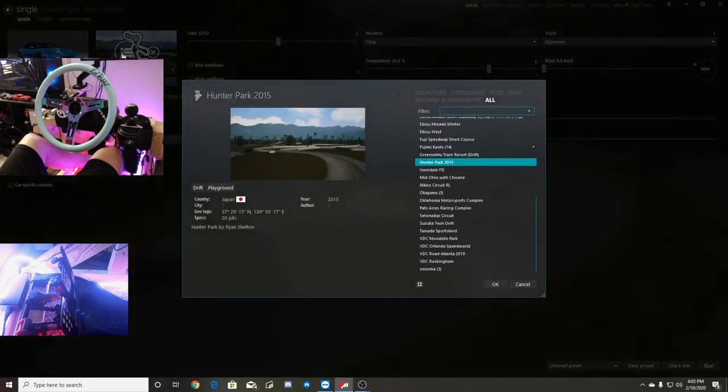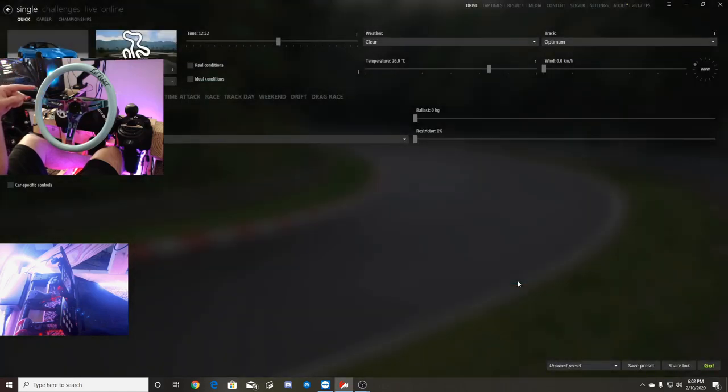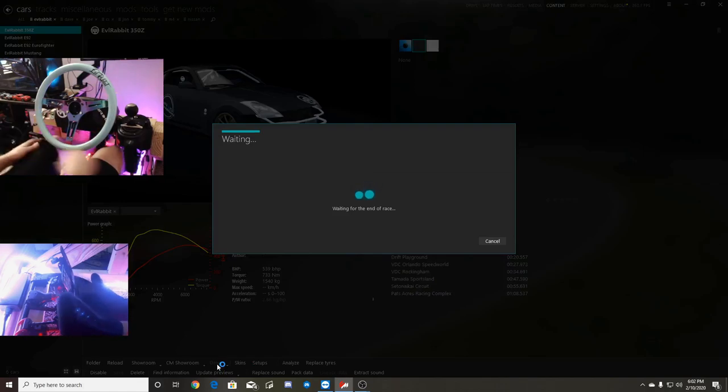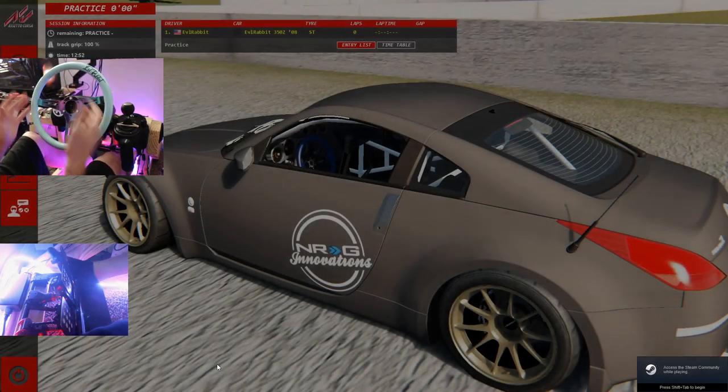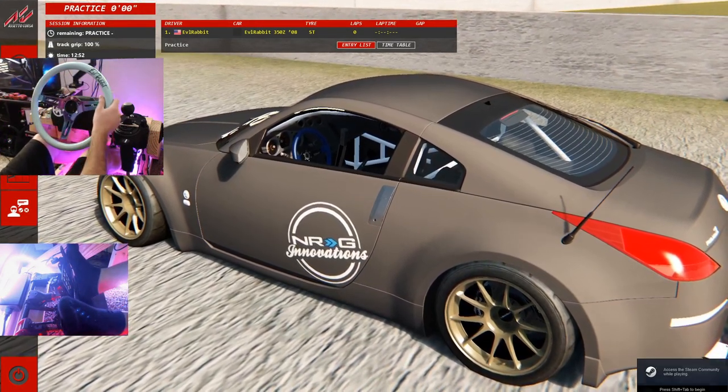We're going to take this 350Z for a rip, and I think we're going to take it to Hunter Park 2015. I was having a little fun with Hunter Park — there's a nice wall ride that I'm going to try to get. Make sure you guys follow me on Instagram and Twitter, all of which you'll find in the description box below, and make sure you tap that subscribe button. Then maybe we'll hop online and find some random session to get some tandems with the G920 with the Mint Green Neurochrome OG wheel. So if you guys have been a long time on the channel, you guys know this — the G920 with this wheel was like the staple of my channel. We're back on it here today by request.